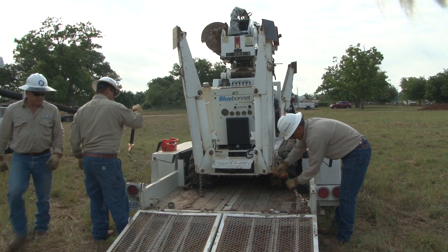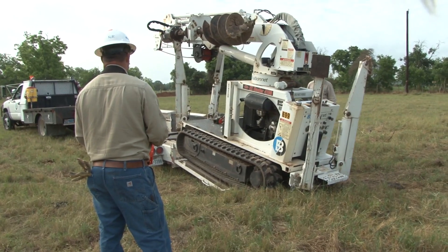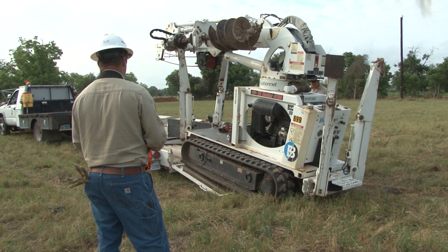The boom of the auger must be stowed and secured during transport. The mini derrick is backed off the trailer and moved into position by the operator.